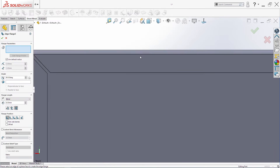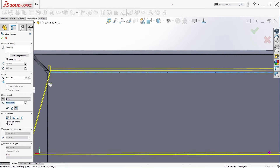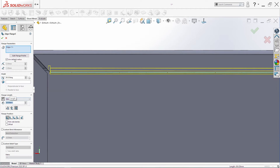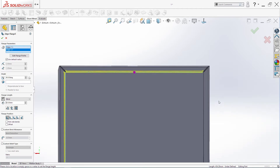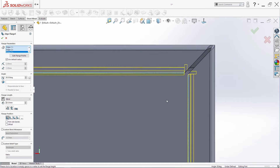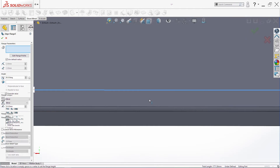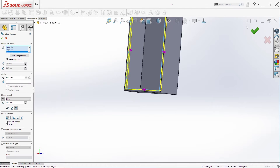Repeat the same Edge Flange command for the remaining edges: this edge, set it to 20 millimeters, also add this edge, then this one, and this one. Click OK.